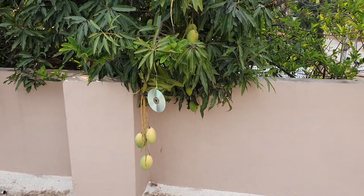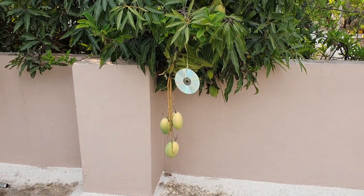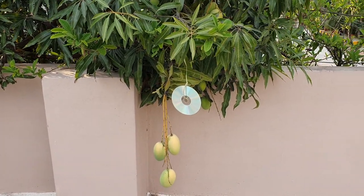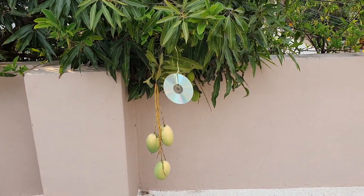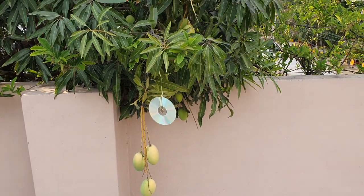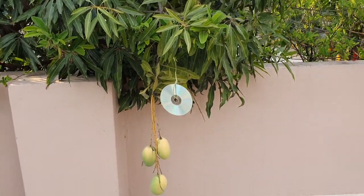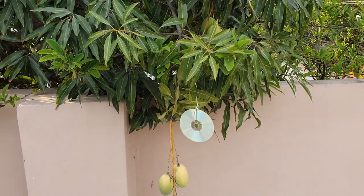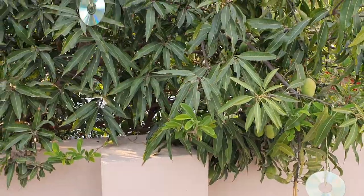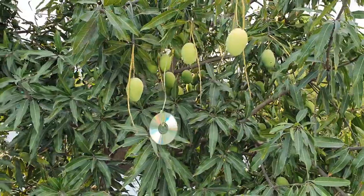What is a CD doing on a mango tree? Well, CDs are a big deterrent to the monkeys, bandicoots and langoors who come and destroy the crop. A friend had told me in the upper Himalayas that they use it in their garden. So I've experimented with it here. Yesterday we had a langoor eating away two of the choicest mangoes, and now I've hung these next to the fruit.